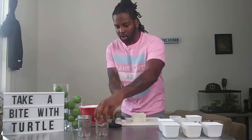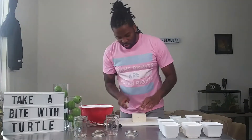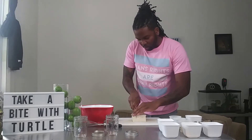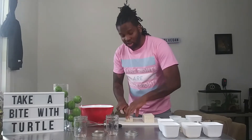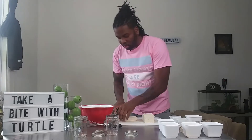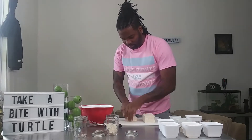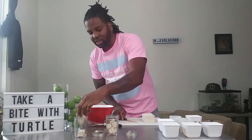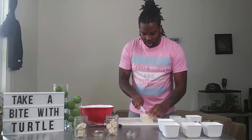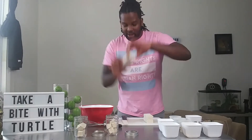First thing first, I'm going to show you guys how to chop up your tofu. You're going to cut your tofu into squares big enough to fit inside your mason jar — something like that — they go right inside the mason jar just like that. The easiest way to cut it is probably lengthwise like this and then cut that in half.